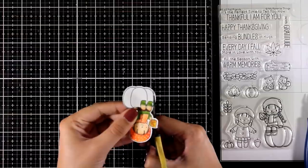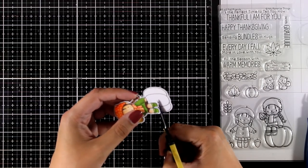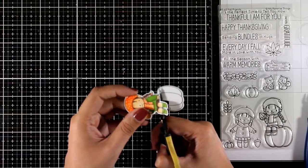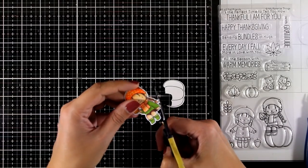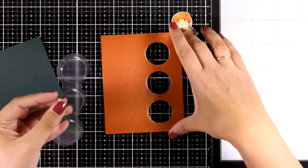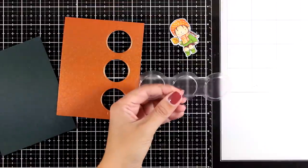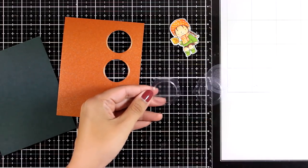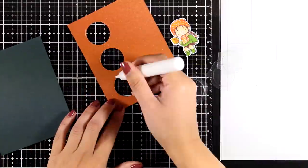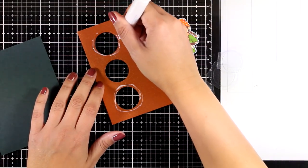This is what you get when you use the matching die — however, I don't want the pumpkin, so I'm using scissors to cut it out leaving a small border to match the rest of the image. Now that the two are separated, you can have your little girl sit on anything you desire. I'm going to use the same trio die as the first card, but this time I'll only create shaker windows for the top and bottom circles, leaving the middle circle as is so I can place my little girl there.